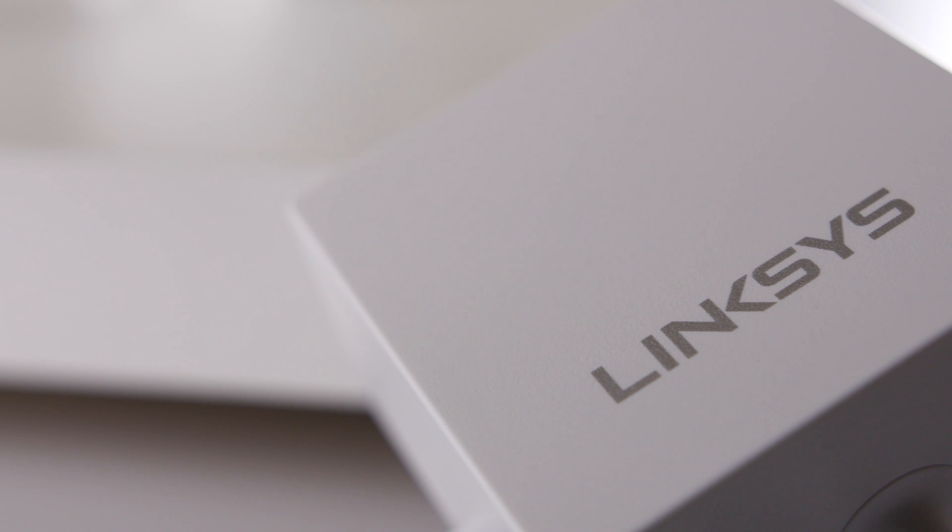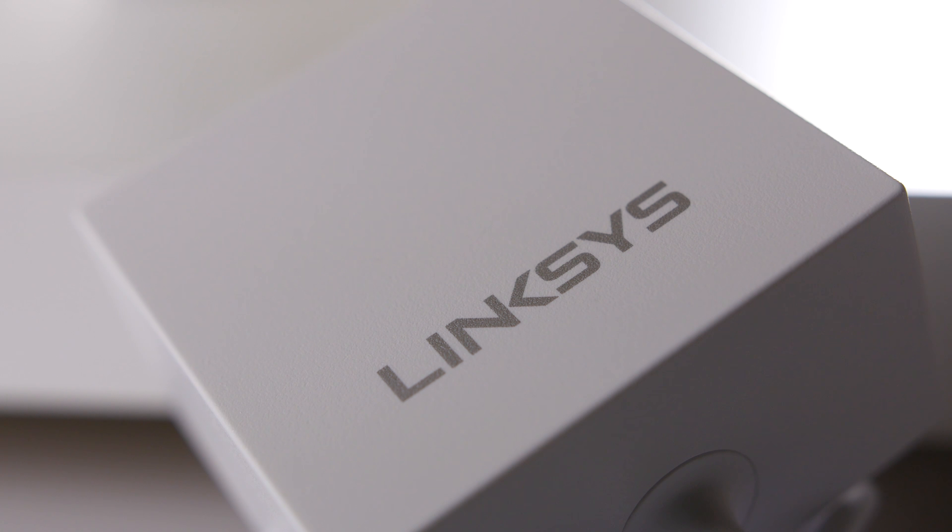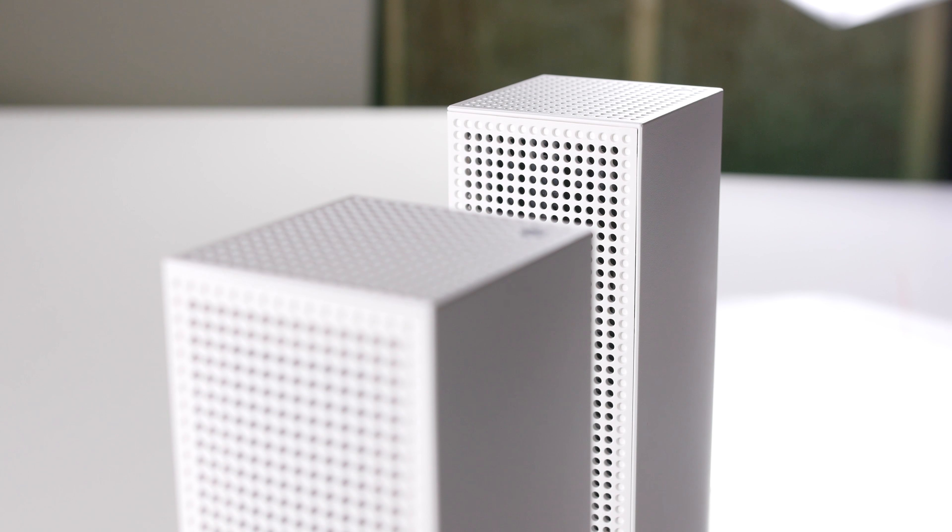If you require more range, simply add an additional unit to easily expand your range, up to a maximum of 6 Velop units. Thank you for watching our product showcase on the Linksys Velop whole home Wi-Fi system.